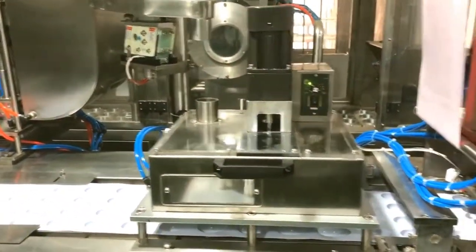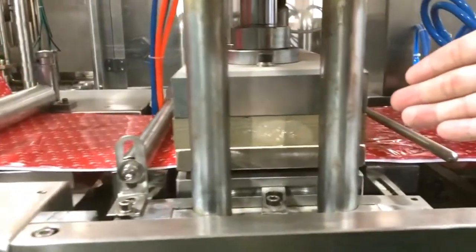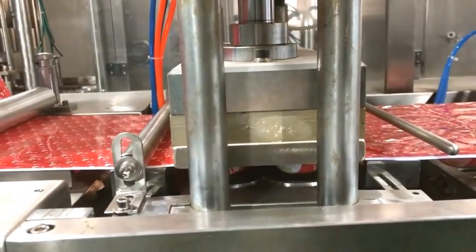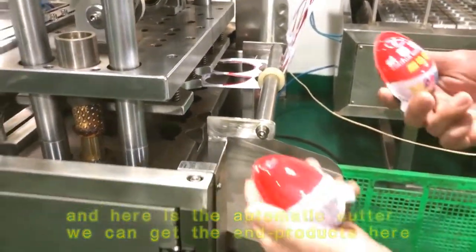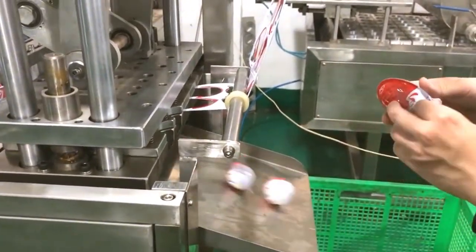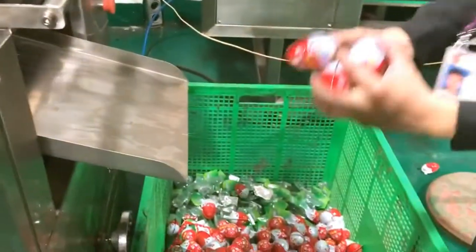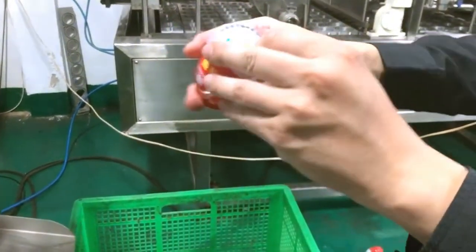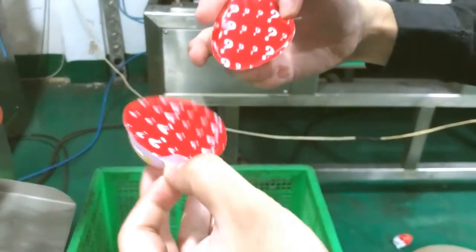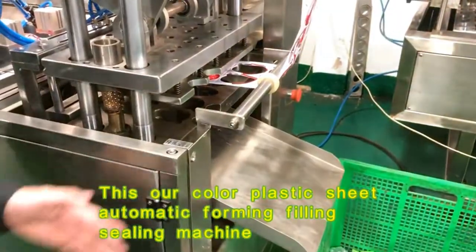Here is the sealing device for sealing, and here is the automatic cutter where we get the end product. This is the color plastic sheet used as the forming material.